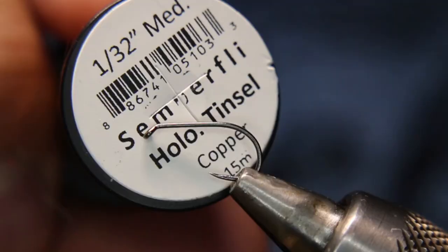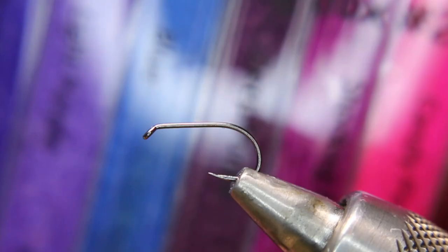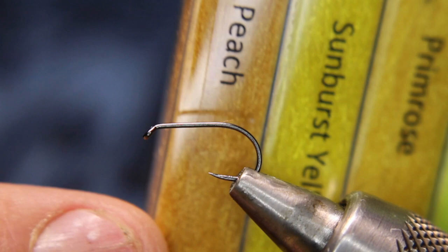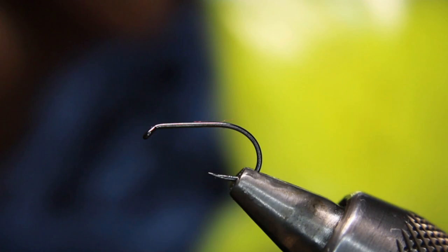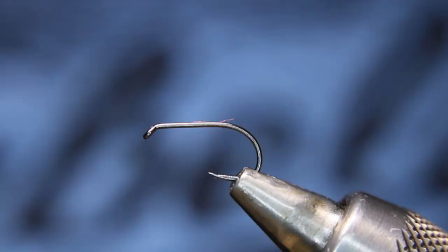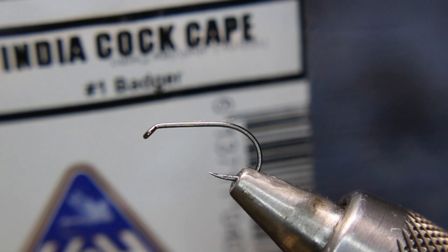We're going to be using some Zemperfly Classic Wax thread in an 8-0. If you've got it in a 12-0, use that. For the rib, I'll be using some Zemperfly Hollow Tinsel in copper. For the dubbing, I'll be using some Zemperfly Sparkle Dub in peach. I do it also in Sunburst and Primrose, but I like the peach the best. And then for the CDC, some Hens CDC in yellow, and then an H&H India Cock Cape in number one badger for the hackle.